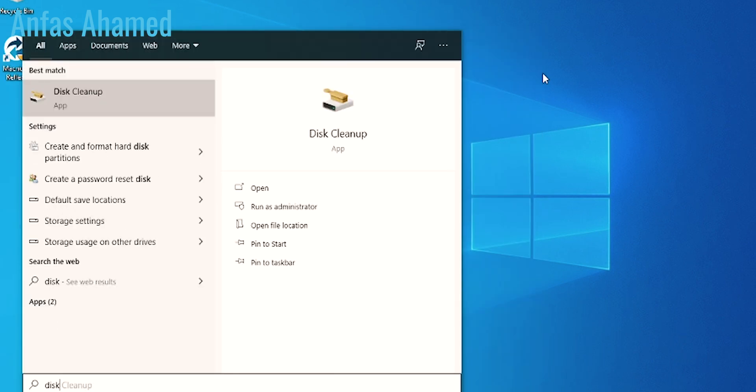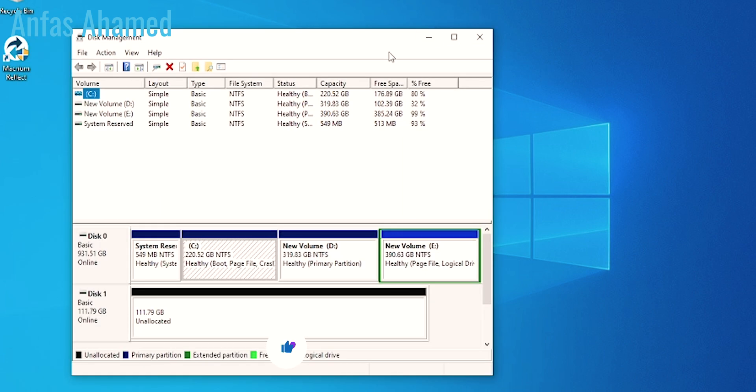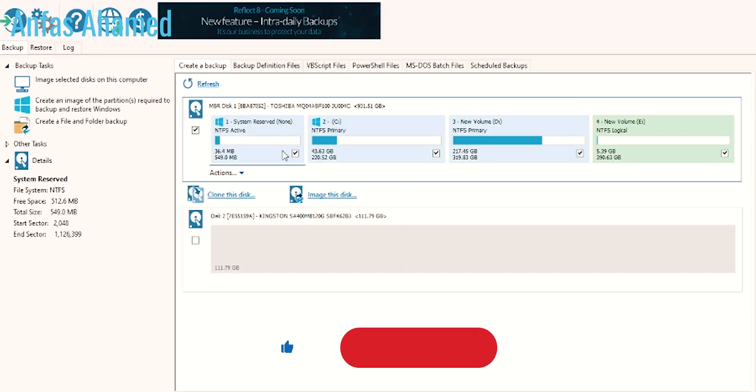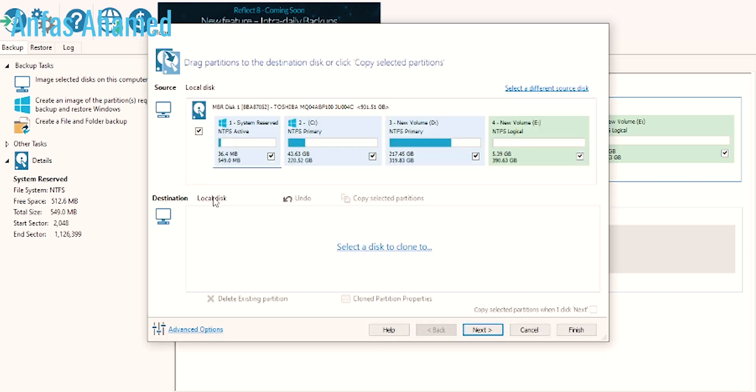Now we will open Disk Management to see if the SSD is available. Macrium Reflect is now open. We will start the cloning process — click on 'Clone this disk'. It will ask for the destination. Click on 'Select a drive to clone to' and it will show our Kingston 120GB SSD.